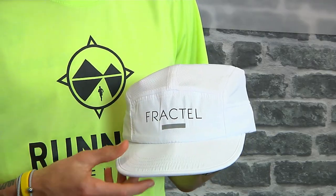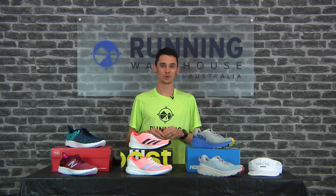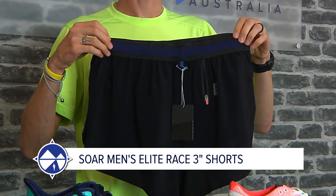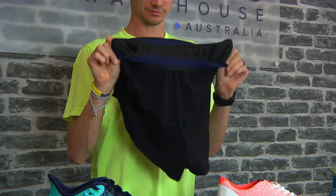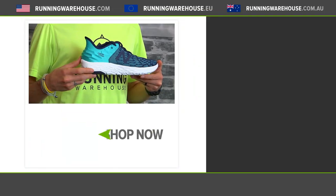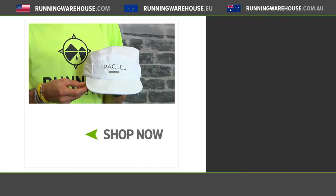Soar Running Apparel — an unashamedly performance running brand. As they put it: we don't make yoga pants and we don't care for CrossFit — all we care about is running. The Soar men's elite race short is made from lightweight French fabric, features an elastic mesh waistband, an inner liner, bonded seams, and a rear zip pocket for gels or a key. As always, you can find all this and more at Running Warehouse Australia — runningwarehouse.com.au.